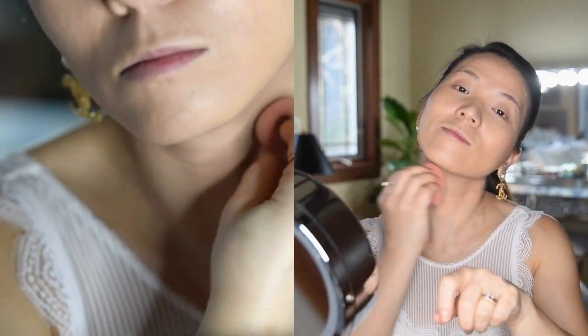foundation by Makeup Forever and the color shade is Y305. First I like to distribute the product evenly onto my face including my eye area, and then I will press the beauty blender onto my skin to spread the product.